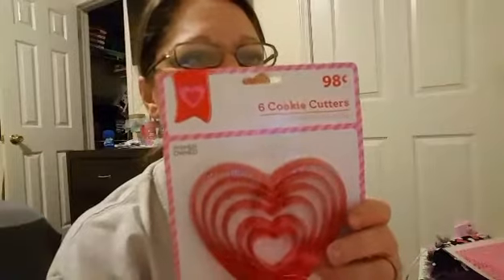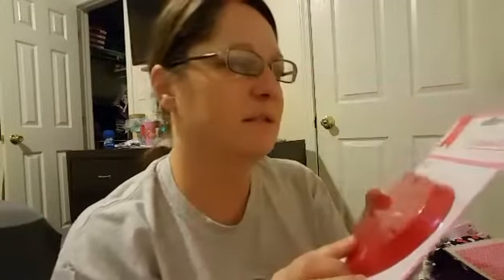Let me show you real quickly what I got at Walmart. I got this six-pack of cookie cutters — they were 98 cents. I didn't get these to make cookies. I can cook anything you want to cook, but I cannot bake to save my life — I usually end up burning everything. I bought these just so I could have them to trace, because I'm going to be doing a project with them, which I will show you.